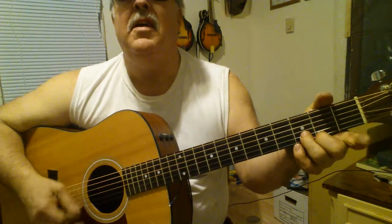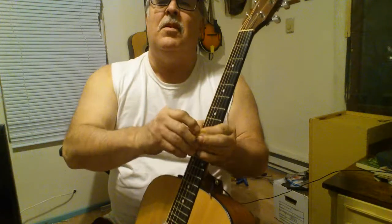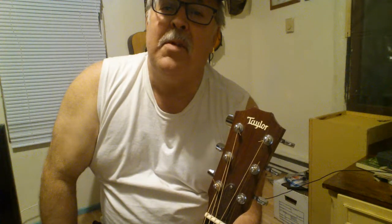Anyway, thanks for watching this video. I am Ronnie from Old Timey Gospel Acoustic Lessons. Appreciate you for stopping by. Don't forget to like, comment, and subscribe — please do that — and share this video. Thank you very much. God bless.